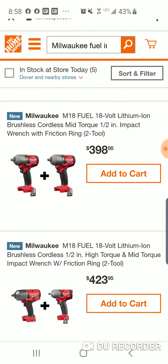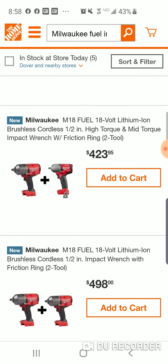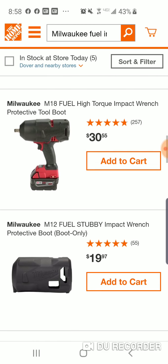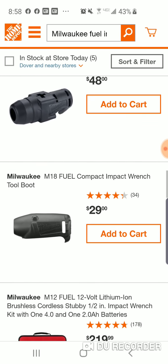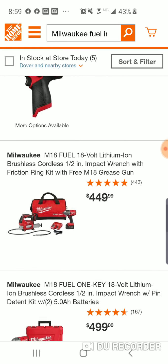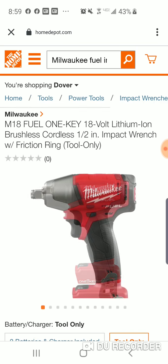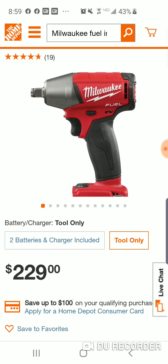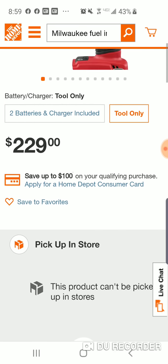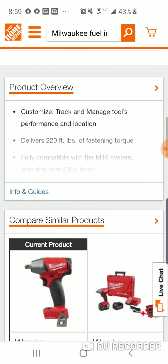They've got a lot of these little combo kits — you can get a two-pack here. $423 — look at all these two-packs. They call it the compact M18. $229 bare tool... is this the One Key? Yeah, it's the One Key. $220.